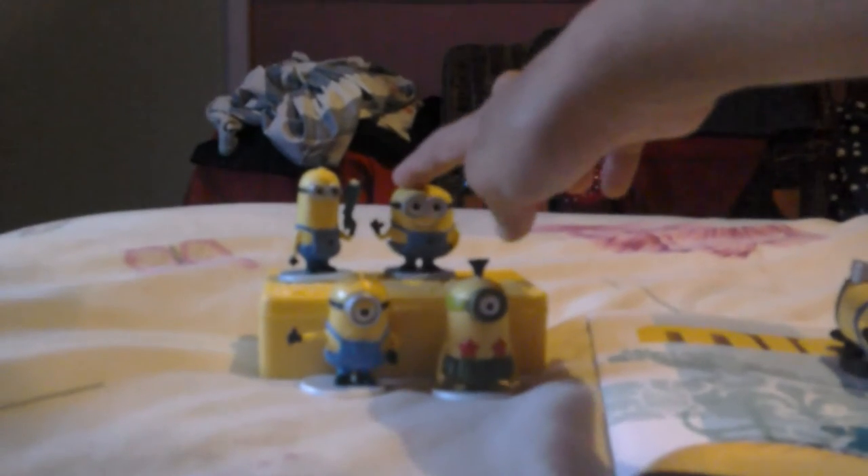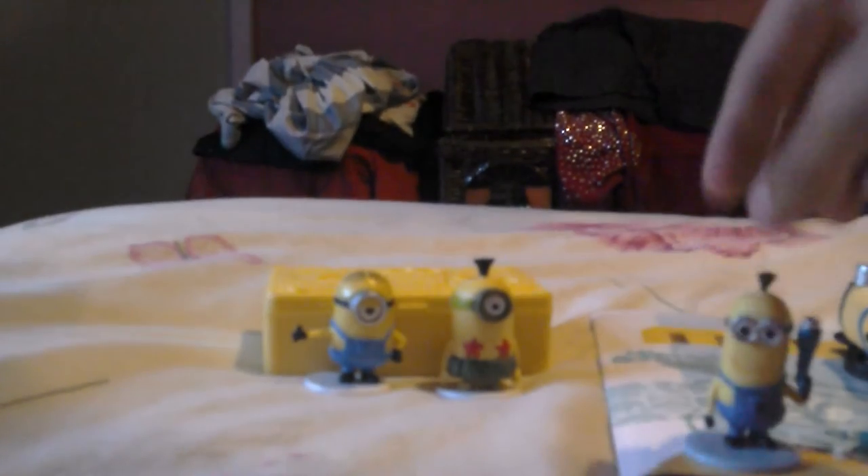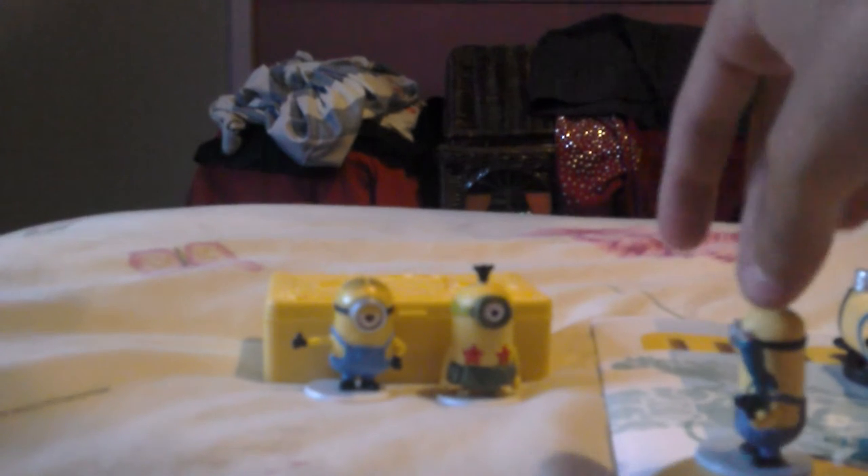The next figure is Jerry the minion — just a simple figure of him waving, on a little blue stand. The next figure is Tim or Kevin — I'm not sure which one — holding the fart gun, also on a blue stand.